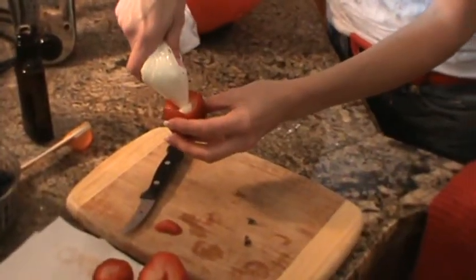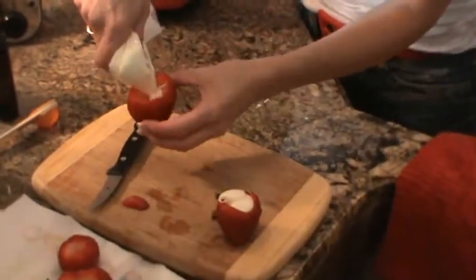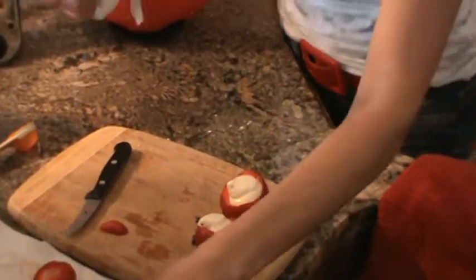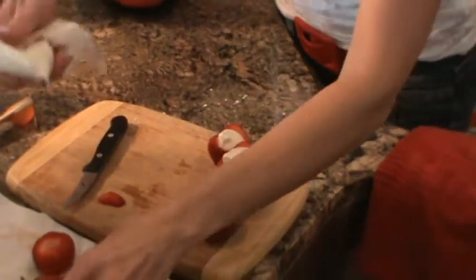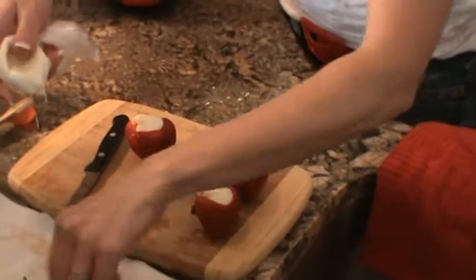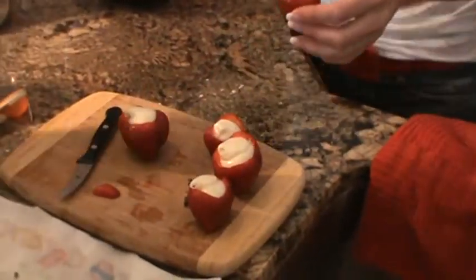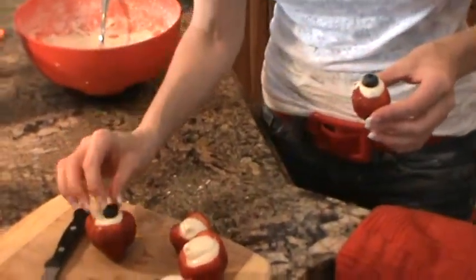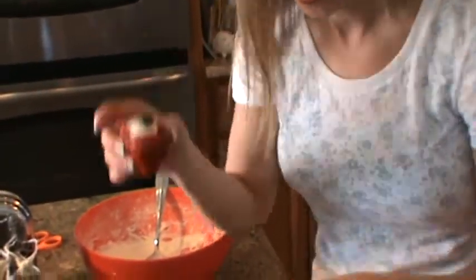Go ahead and just squirt the filling into the strawberry like that — so easy. You can buy a pastry device if you'd like, but this is just easier. I didn't have one, so I thought, how can I do this? This is perfect. Then I put a blueberry on top of each one — there's your red, white, and blue. So delicious.